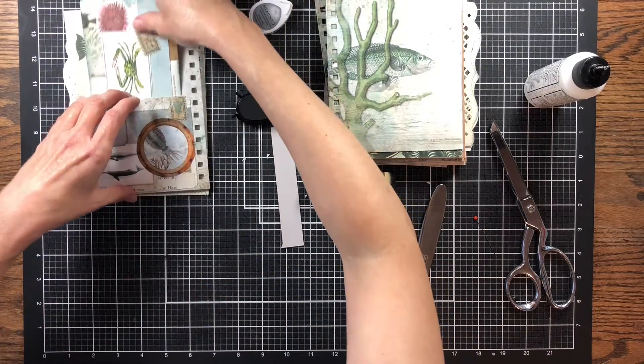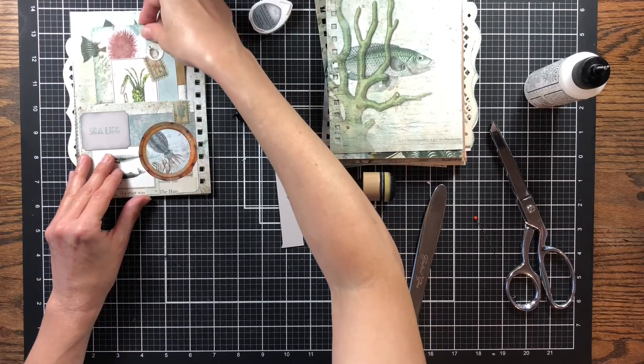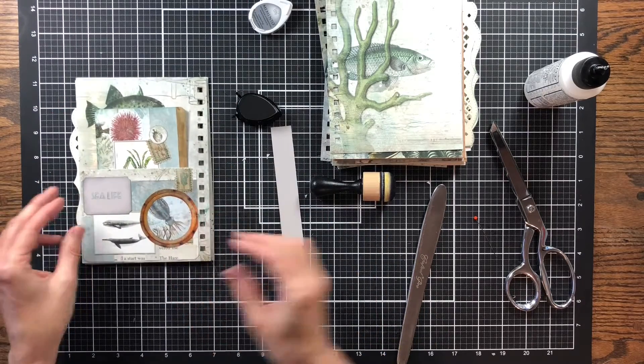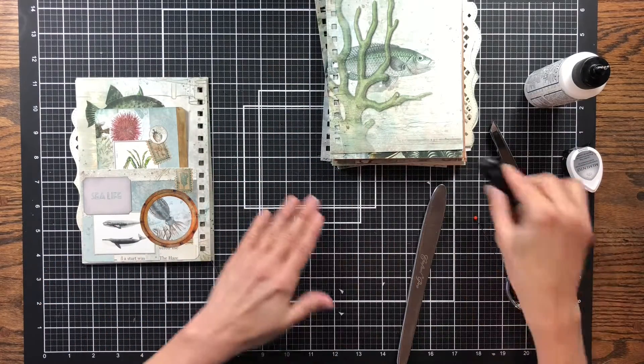Now let's just stick it in that pocket — I think like this. Just stick it down in the pocket. There we go — I like that. Pull it down to where you can see it. Let's save that little scrap; I might need it for something else.